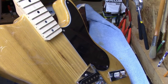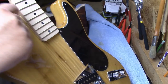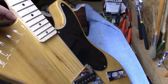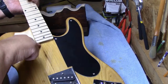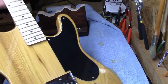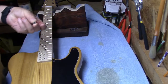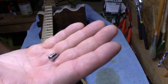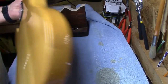Upon further inspection, whoever cut the neck pocket didn't cut it straight, so there's a shim of wood in here, another shim back here, and I'm going to guess there's probably a shim underneath too. The other fascinating thing — which leads me to believe this was a kit — is the string ferrule in the back of the guitar. I took the strings out and they all fell out.